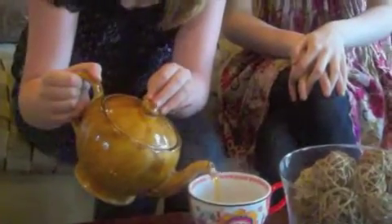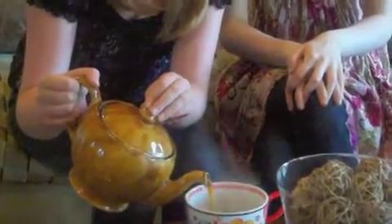For Darjeeling teas, you steep it for about one to two minutes. So I think we're ready. We're going to pour it down. Thank you, Rachel.